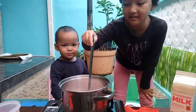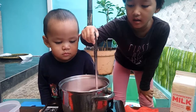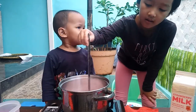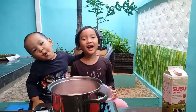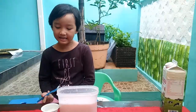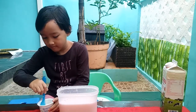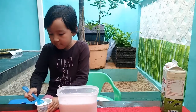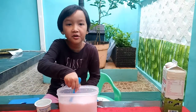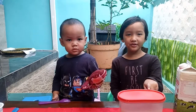Let's take a look at it. If it's not enough, we will take a look at it.